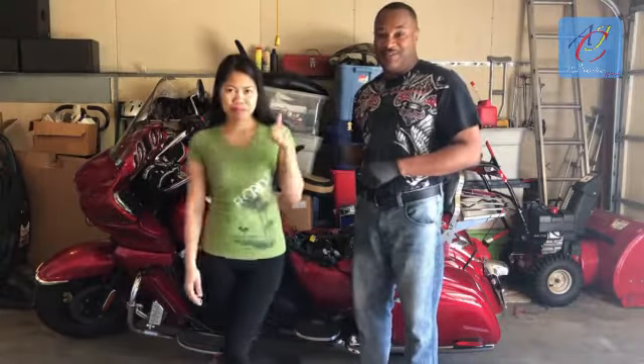Hi, I'm Anthony. Hi, I'm Swyton. Welcome to our channel. What we'll be doing today is installing an ECU and also a battery into this 2011 Vulcan Vaccaro.